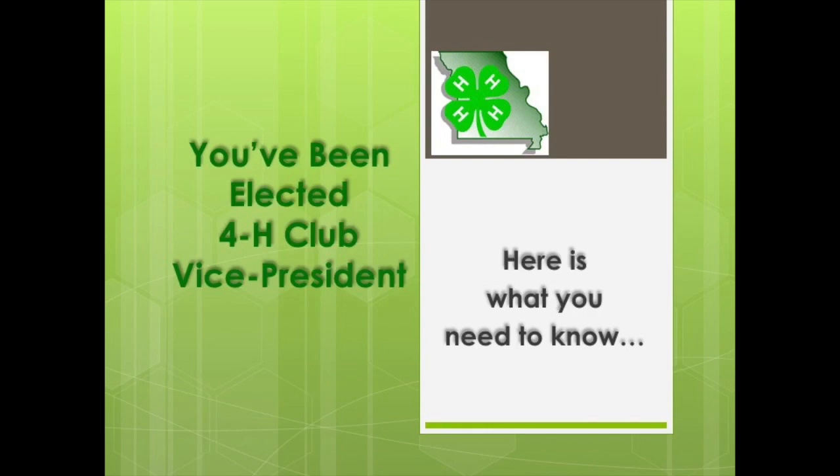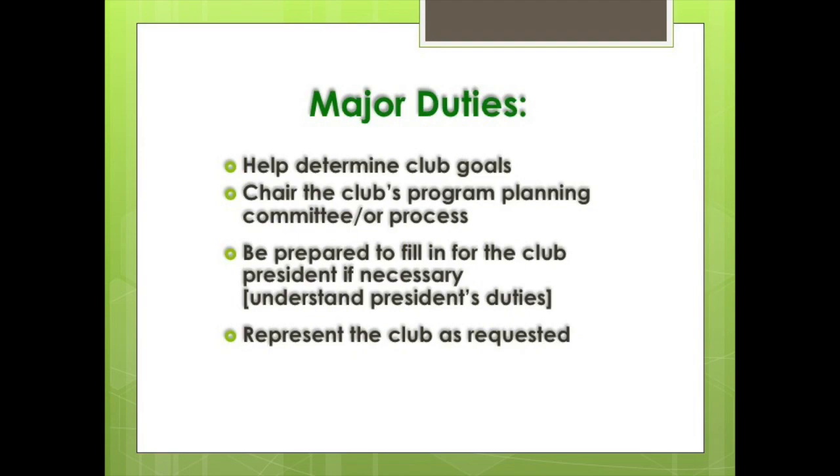You've been elected 4-H club vice president. Here's what you need to know. The vice president has four responsibilities: they help determine the club goals at the beginning of the year, chair the club's program planning committee or process, fill in for the president when they are away, and represent the club as requested.